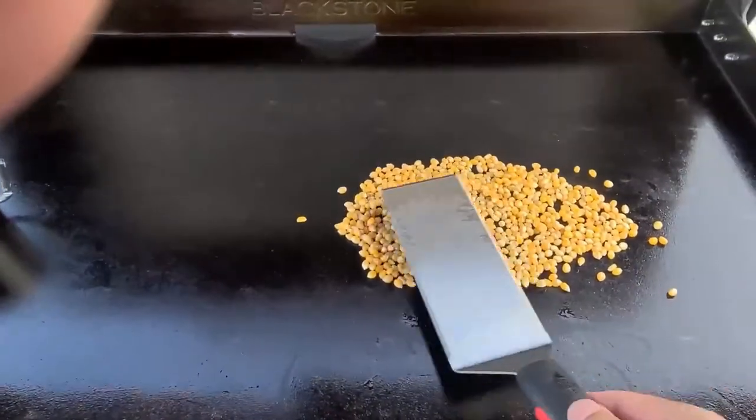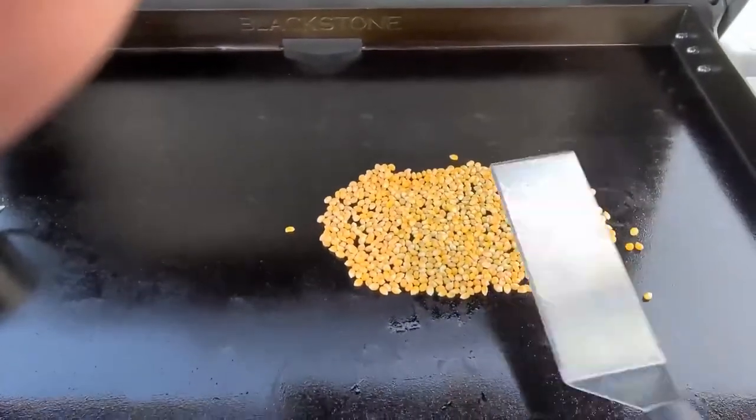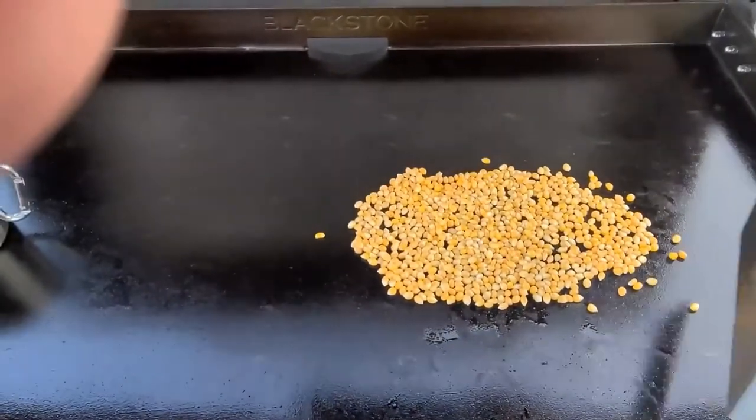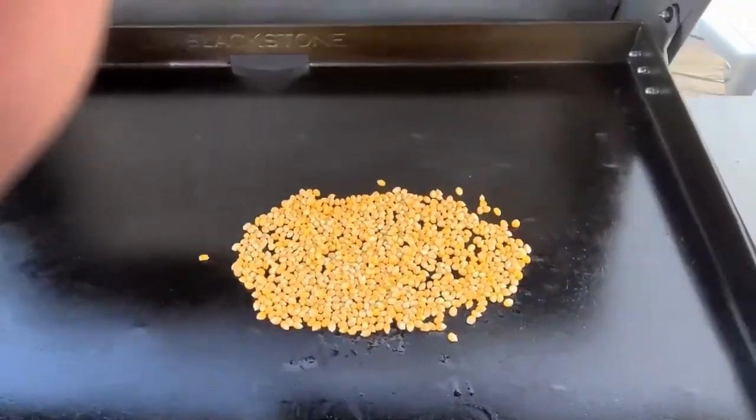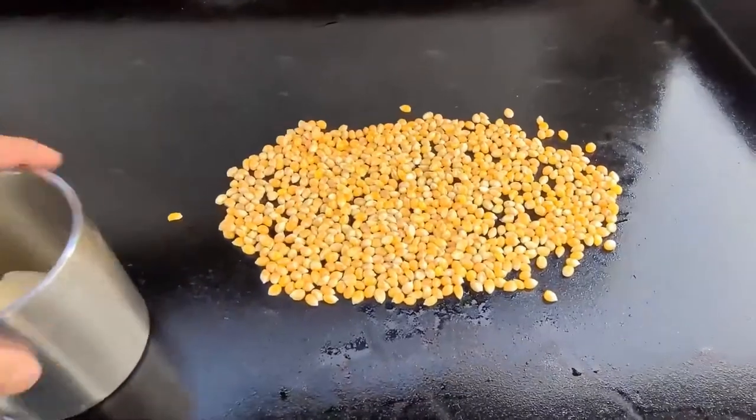This whole thing takes about 10 to 15 minutes. Spread them out really nice and even. I know I'm not the first to make this, but it is pretty cool.